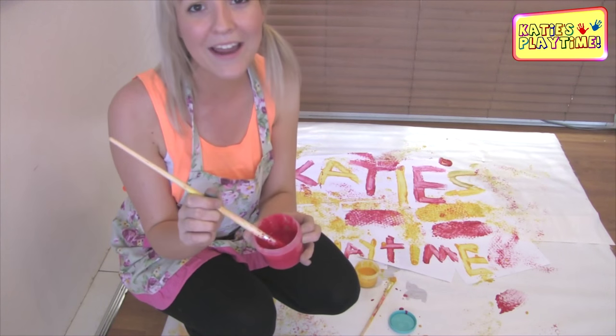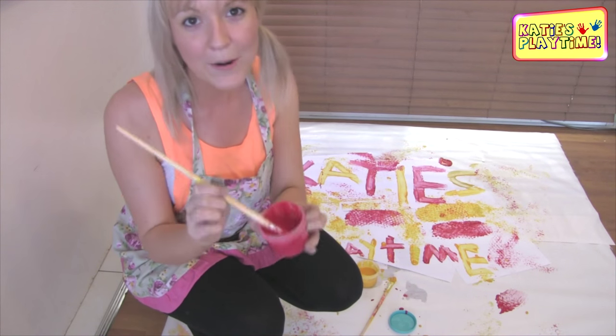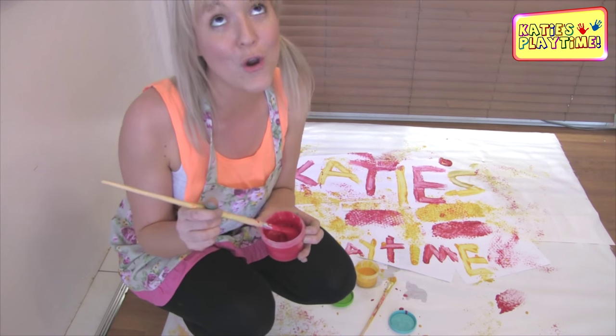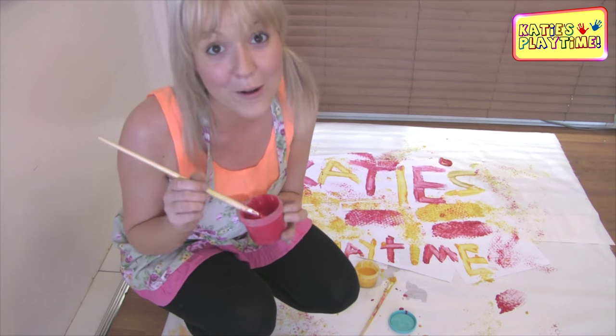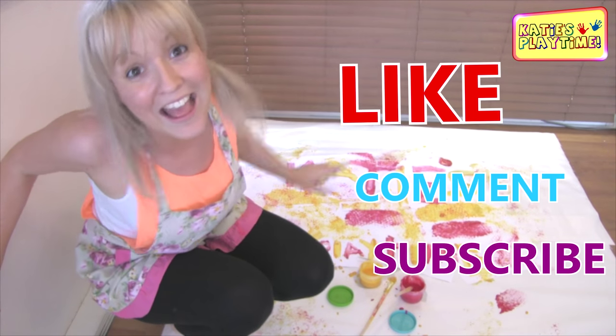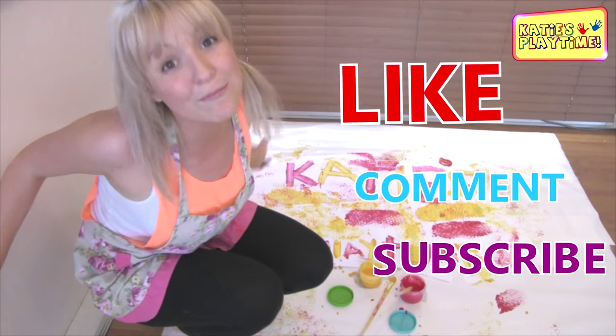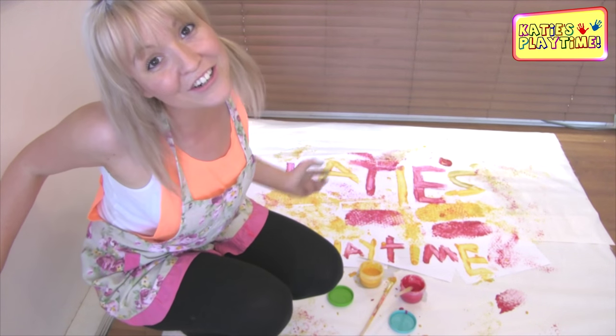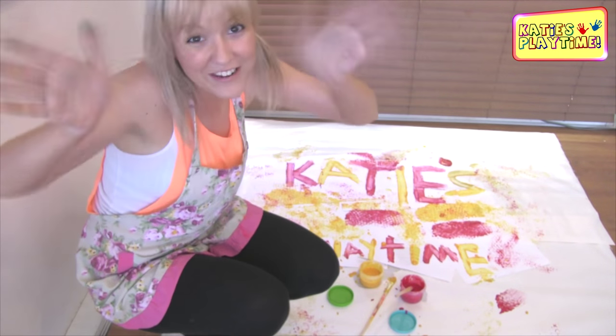So here it is — here is my pink paint made from scratch. I hope you enjoyed my video. Pink is my favourite colour and I'm so excited that I was able to make my own pink paint. Don't forget to like, comment and subscribe. Thank you to all my subscribers for the request of making paint, and I'll see you in my next video. Bye for now!